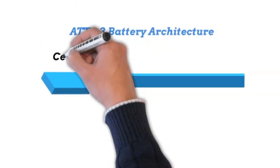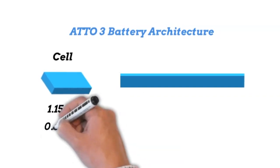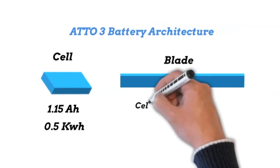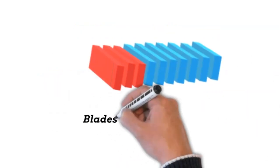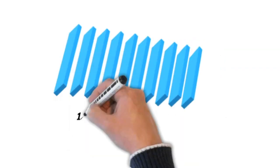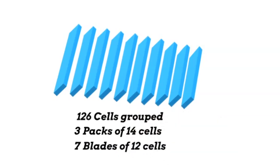The ATTO 3 battery architecture consists of cells. These cells are 1.15 amp hours or 0.5 of a kilowatt hour each. These cells are placed in blades — you've probably seen those blades — and blades are grouped into packs. There are 126 cells grouped as 3 packs of 14 cells and 7 packs of 12 cells.